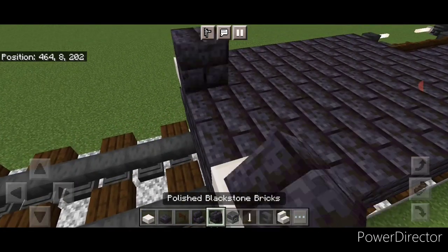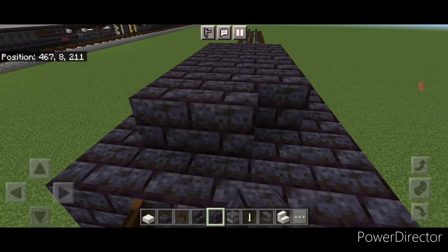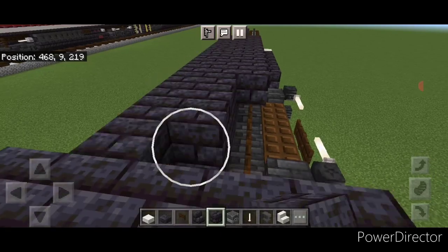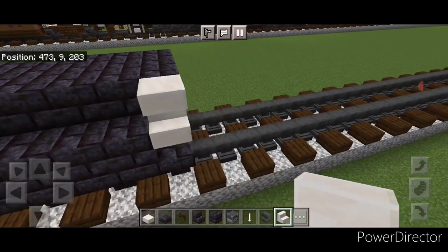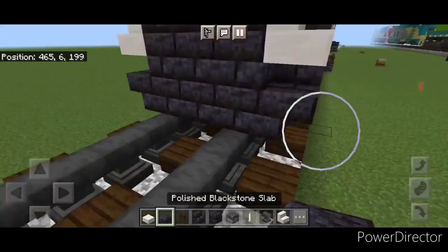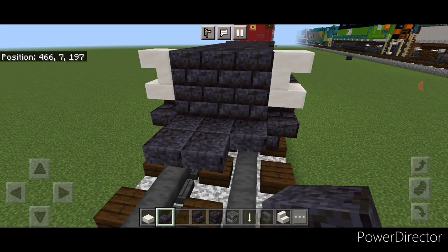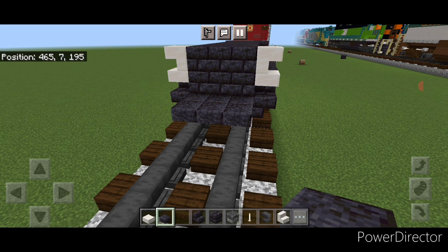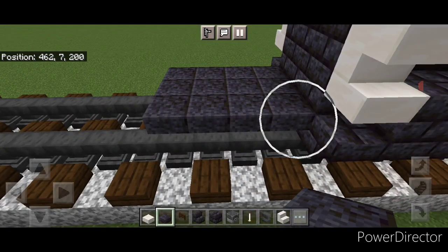On the front top corner, change this to a quartz top slab and the one on this side to a quartz slab as well. Then up here go three wide on the top middle of blackstone brick block and bring it all the way across to the back, three wide in the middle. Then put an upside-down quartz stair above this slab here and an upside-down stair above this side too. Then come on the bottom and use polished blackstone top slabs in the middle of the upper hip box on bottom, doing a three by four of slabs coming forward. Then come on this side only and add two slabs right here.